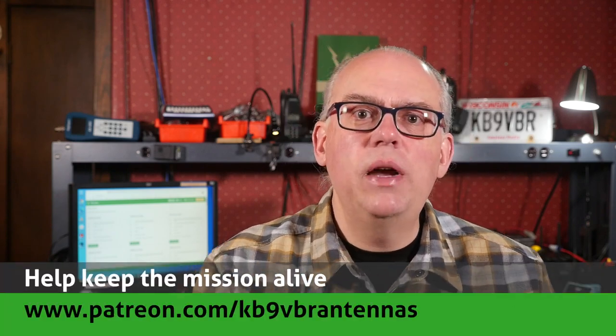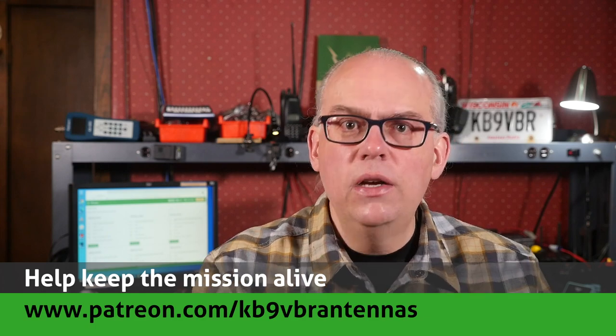Thank you so much for the questions. If you keep sending them, we'll keep answering them. Feel free to leave your questions and comments down in the comment area below. Yours may end up on our next Your Questions Answered live stream. Our Q&A live streams happen on the first Thursday of the month starting at 7 o'clock p.m. Central Time. For more articles and information, along with a full line of VHF and UHF antennas for sale, please check out my website at www.jpol-antenna.com. Check us out on Patreon — patrons gain access to exclusive content and help keep the mission alive at patreon.com/kb9vbr antennas. Give us a thumbs up if you like this video, and don't forget to hit that subscribe button. I'm Michael, KB9VBR. Have a great day, 73.